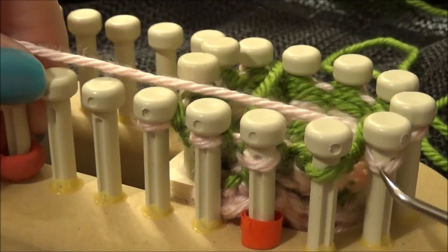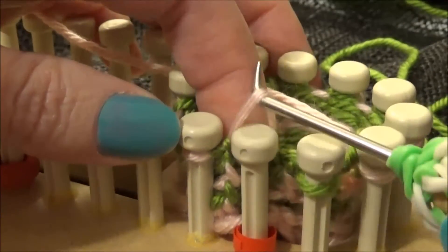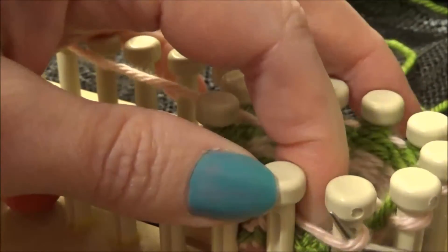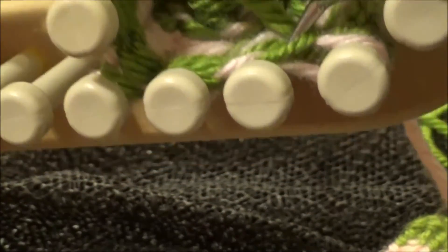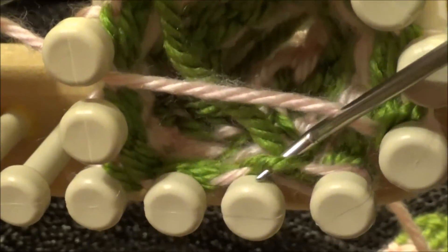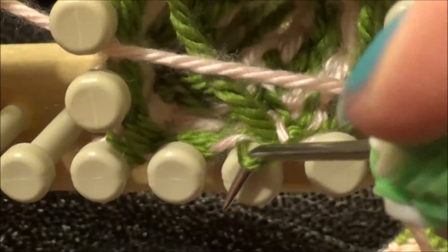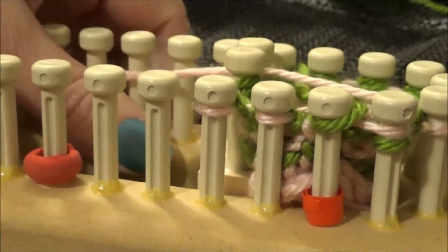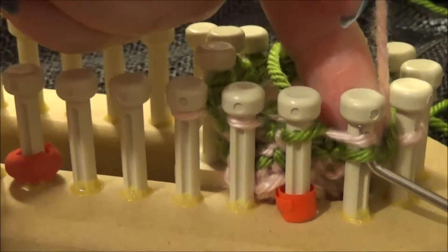I've knit my first round of pink ending at the second to last peg. I forgot to put a stitch marker on this round, so I'm going to pull this one up. To find that stitch if you forget to do it — it's just right behind. You look down in there and you can see the first green bump; that's the first green stitch. So you just grab hold of that and pull it back up over the peg.